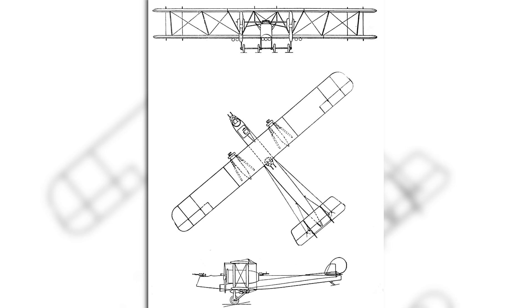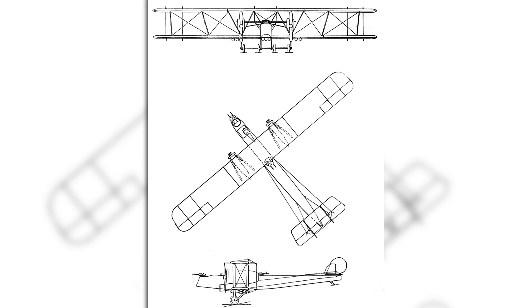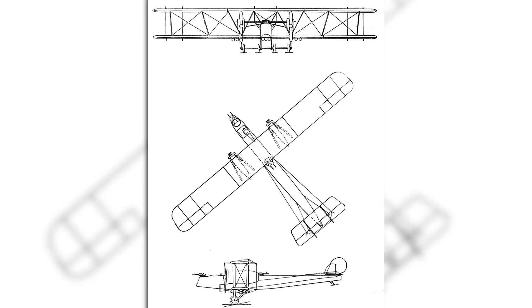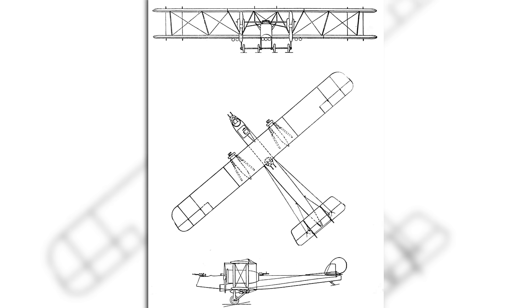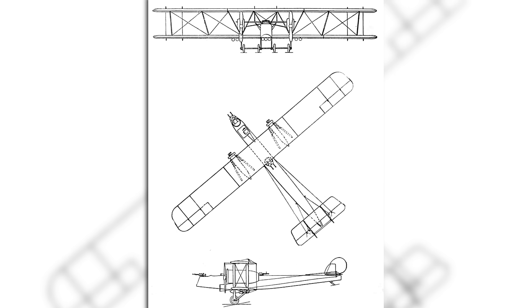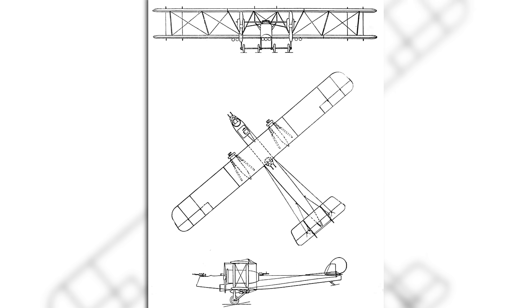Martin proposed a twin-engine bomber that was to be powered by the new 400-horsepower Liberty engine. It was to be a multi-bay biplane with a wingspan of 71 feet 5 inches (21.7 metres), a length of 44 feet 10 inches (13.6 metres), and a height of 14 feet 7 inches (4.5 metres). Empty, it would weigh approximately 6,500 pounds, or just under 3 tonnes, and it was to have a base crew of three: a pilot, a bombardier, and a gunner, plus additional gunners if required.